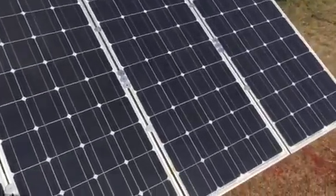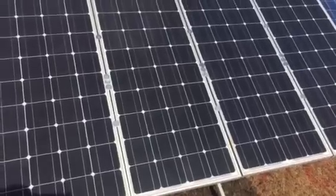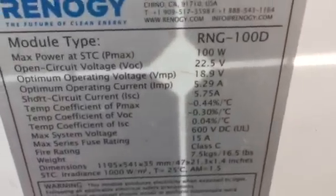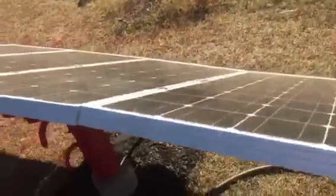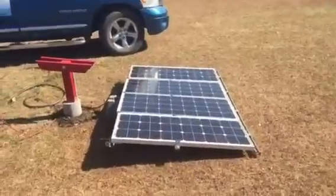Don't assume every Outback charge controller can handle that much voltage. Think about how many cells each panel has, because that tells you whether your charge controller can handle it. There's also a VOC rating on the back of your panels — mine say 22.5V VOC, so times four that's 88 volts. Normally through the Outback they run about 60–70 volts, but on frosty mornings 88 volts has been the highest I've seen.